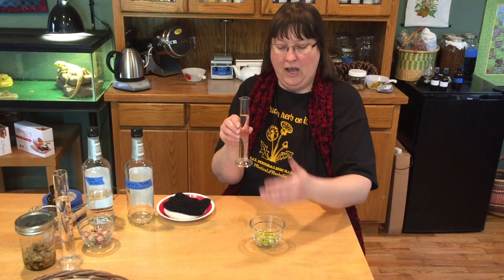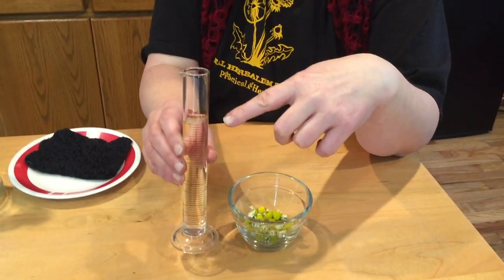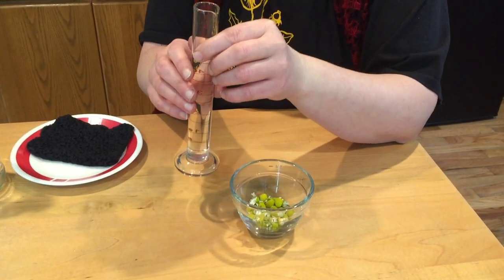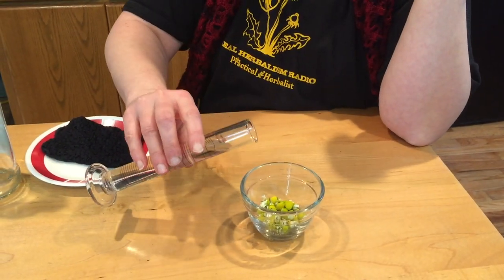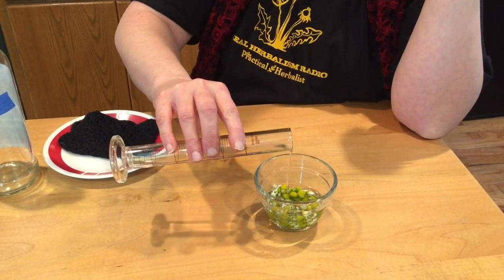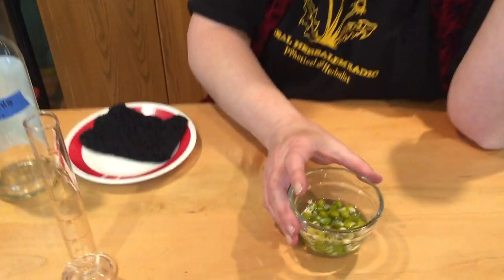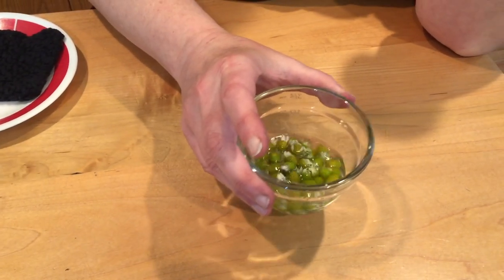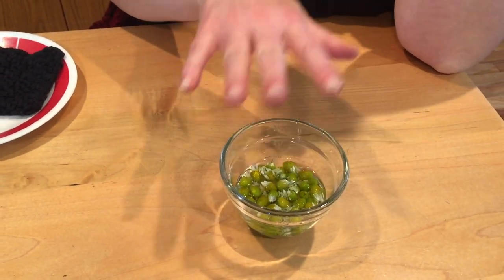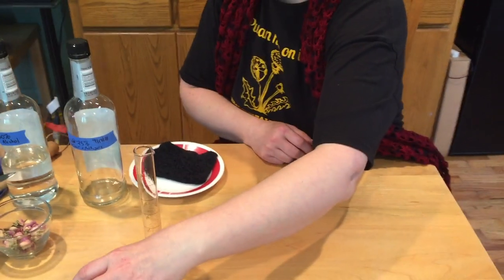I've got mine measured out here. I have 10 grams of chamomile flowers, which comes out to about a third of an ounce fresh, and I have 50 milliliters of alcohol which I'm going to pour in. You can go as little as a one-to-two extract. I'm going to go for the full 50 milliliters. I'm going to just let those float in there, get a cover for this in a little bit, cover it up, and let it stand for one week.